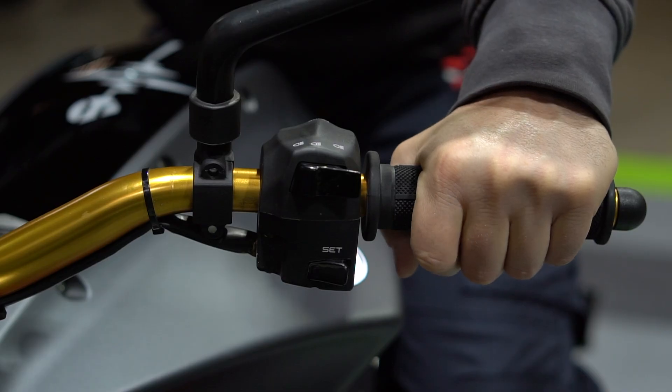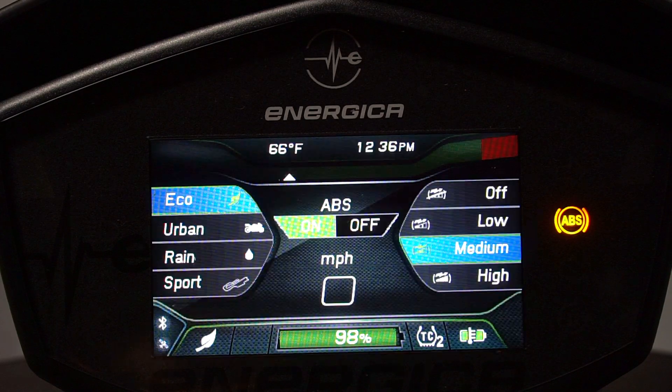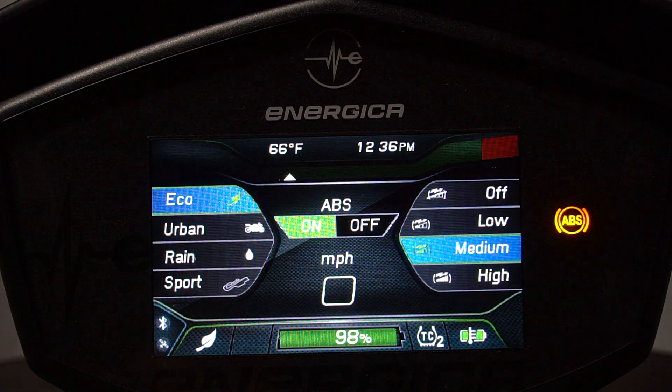To access the drive profile menu, on the back of the left-hand control there is a switch marked 'set'. Push the set switch once and the dash will display the ride modes menu. On the left we have the drive profiles: eco, urban, rain, and sport.